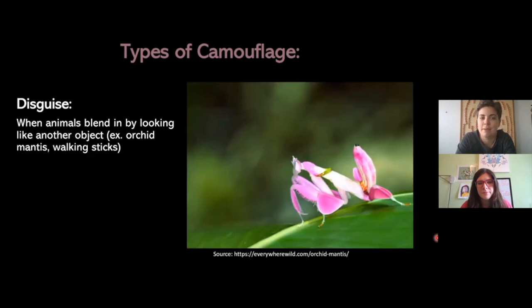The third type of camouflage is disguise — I think this is my favorite. This is when animals or insects blend in by looking like an object. This example is the orchid mantis, which kind of looks like a flower, but you can see the head here, those little arms like a praying mantis would have, and the back legs. Having the outer appearance look like a flower makes it confusing so a predator wouldn't come to find it. Another example is the walking stick, which looks just like a stick.